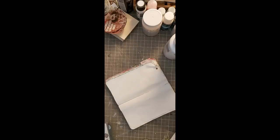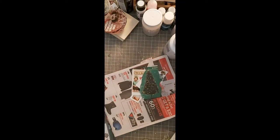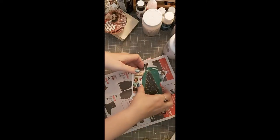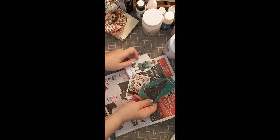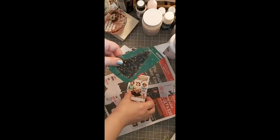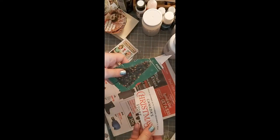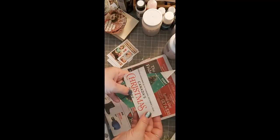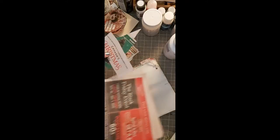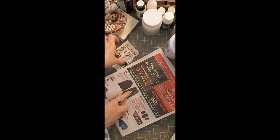Okay, here we are for November 25th page. Since I was talking about cutting out flyers and stuff, I went out, got the mail, and lo and behold, there were flyers! I went through the Canadian Tire one and got a Christmas tree and this beautiful Christmas font. Then I saw these jackets and thought, oh, I know what I'm going to do with them.